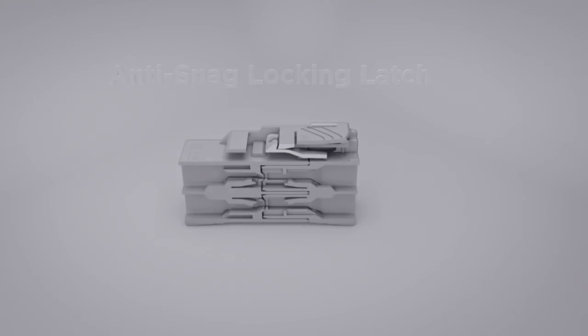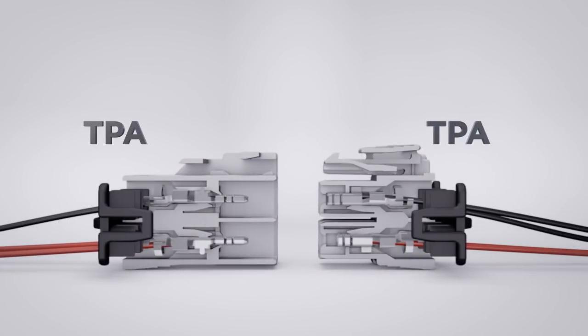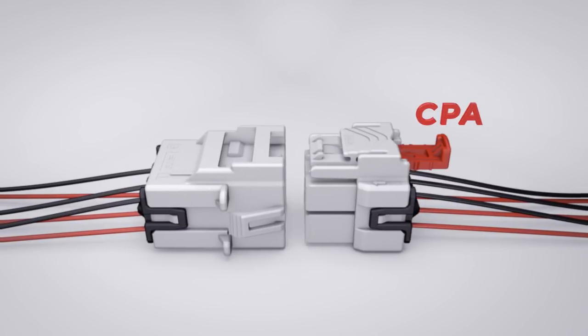The anti-snag locking latch on the plug housing keeps the connection stable. The TPA both prevents the terminal from backing out and ensures that contacts are fully seated in the connector. The CPA secures the connector to remain intact so it is not mistakenly disengaged.